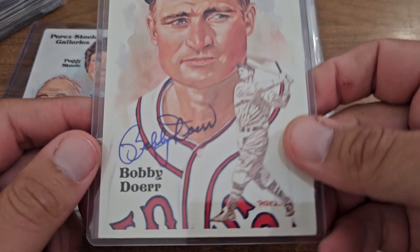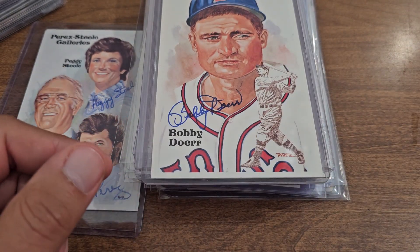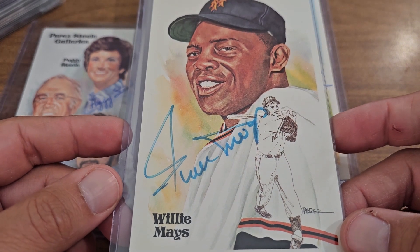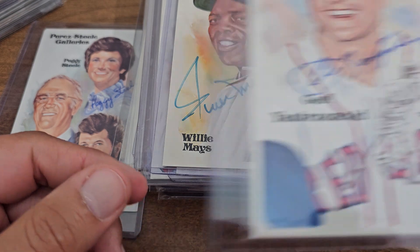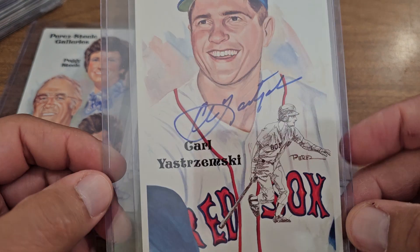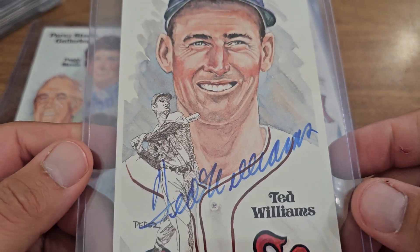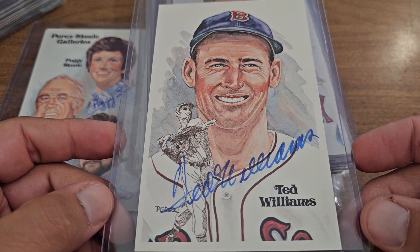Might be coming into a Red Sox lineup here. There's Bobby Doer and Rick Farrell. There's Willie Mays. Big boys — here's the Yaz. I remember getting that one — that was kind of a big boy one. And this next one is a big boy one too — Mr. Ted Williams. Absolutely gorgeous.